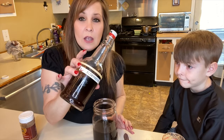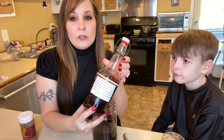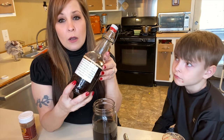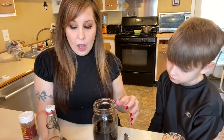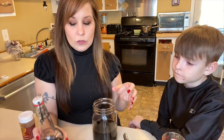You can store it in jars like this. We make our own kombucha, so we have bottles like this on hand. I'll leave a link in the description if you want to purchase some of these bottles to store your elderberry syrup. Make sure you label it with the date that you made it so you can keep track of how long you've had it in the refrigerator.